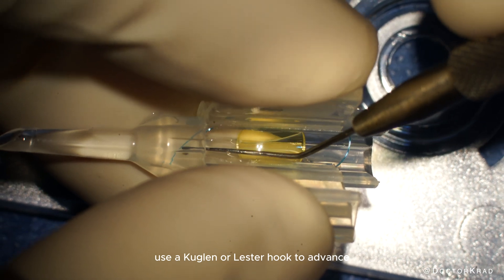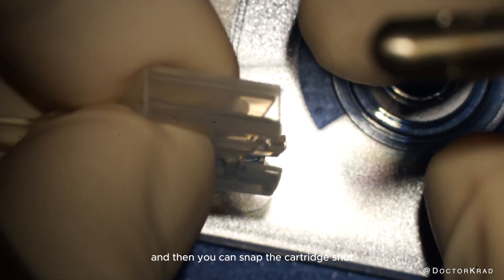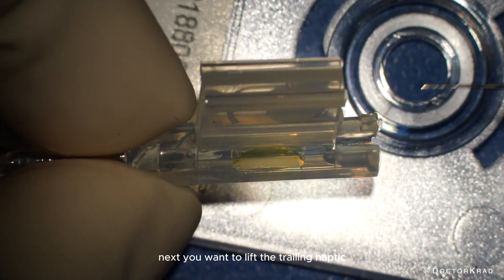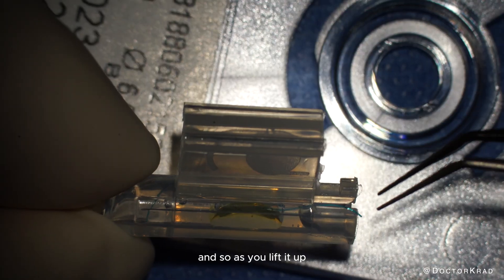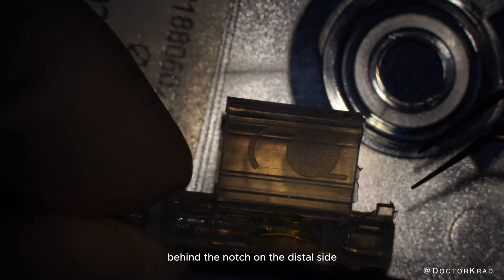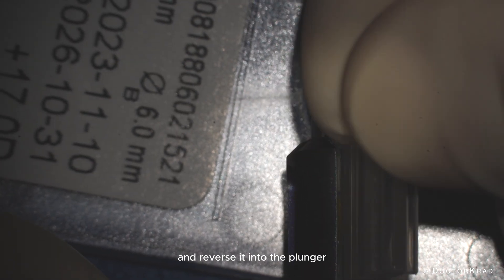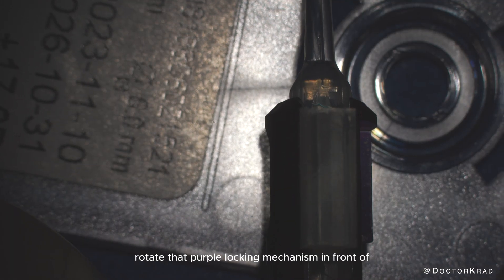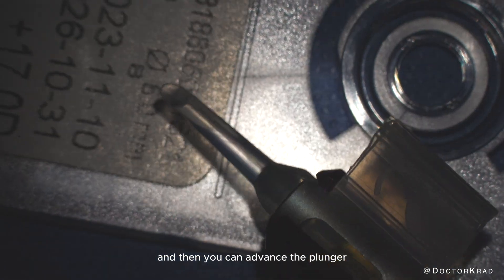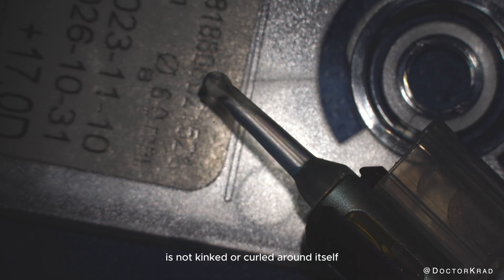Now you have a good grip of the IOL. Use a Kuglen or Lester hook to advance the leading haptic into the tunnel of the cartridge, and then you can snap the cartridge shut. Next, you want to lift the trailing haptic out of the way of the plunger. As you lift it up, make sure it crosses behind the notch on the distal side. Hold the wings of the cartridge and reverse it into the plunger. Rotate the purple locking mechanism in front of the wings of the cartridge, and then advance the plunger, making sure that the leading haptic is not kinked or curled around itself.